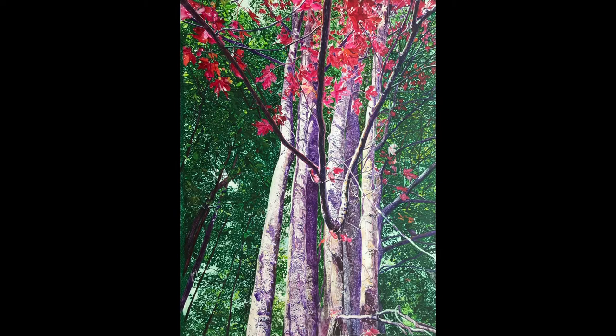This is my latest watercolor. It's a watercolor on Yupo. Yupo paper is a synthetic paper that's completely flat, very smooth, and has a couple of wonderful features that make it nice for playing with watercolors.